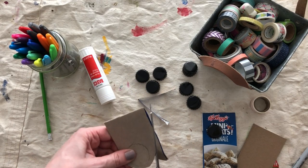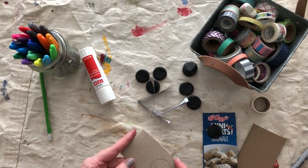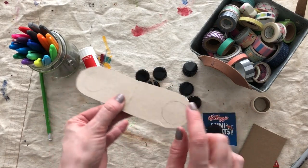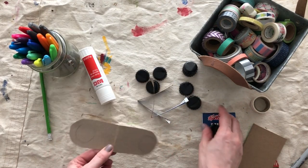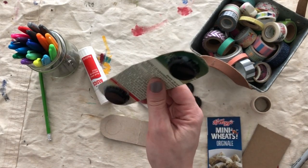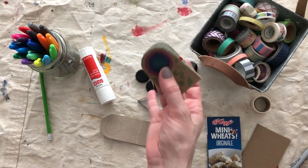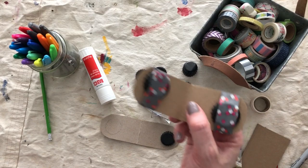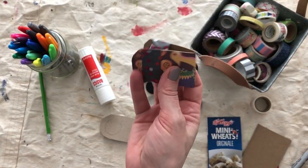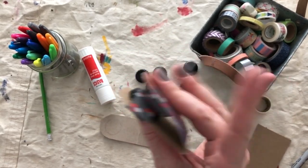That'll make it a little bit easier to hold if it's a little thinner. Then whichever side you want to be the inside, you're going to glue down your bottle caps. I used a hot glue gun to stick these on, but not everybody has a hot glue gun. So I also tried using tape — this is very fancy tape, but you can use whatever tape you have and tape down the bottle caps. And it still works.